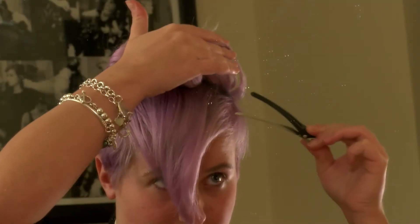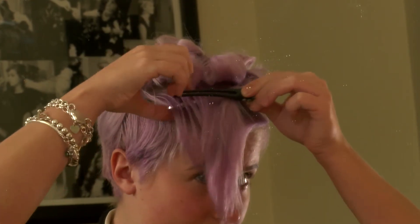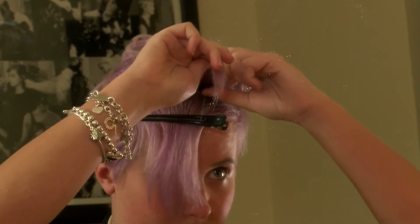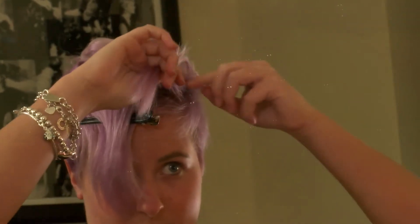Step 3. Once at your fringe, do the same as you did to the rest of your hair, but instead of alternating the way you roll the straighteners down, roll them all backwards away from your face. Leave to cool for a few minutes.